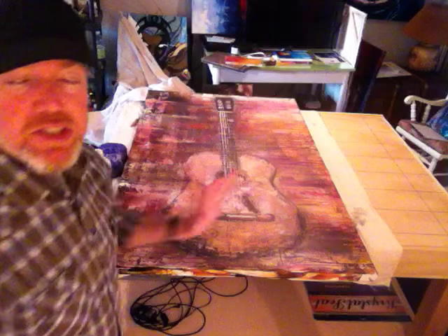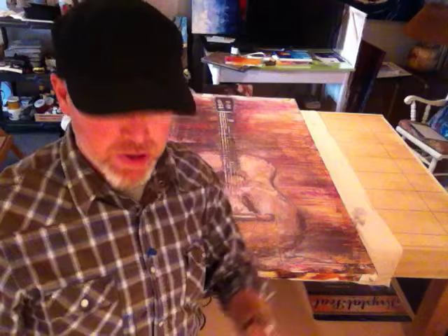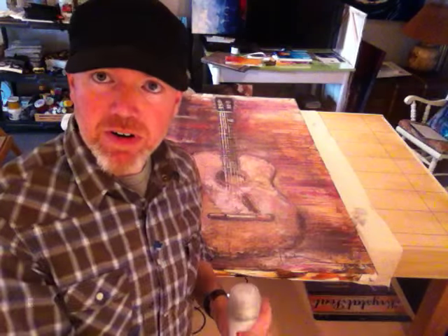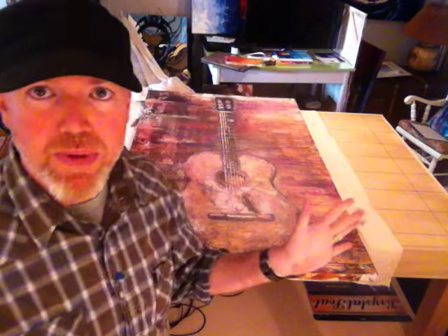So if I start doing my varnish with those pencil marks, the graphite is going to get smeared around. So first, I seal it with a crystal clear seal. That way, when I put the varnish on top of it, I don't have to worry about smearing or anything.